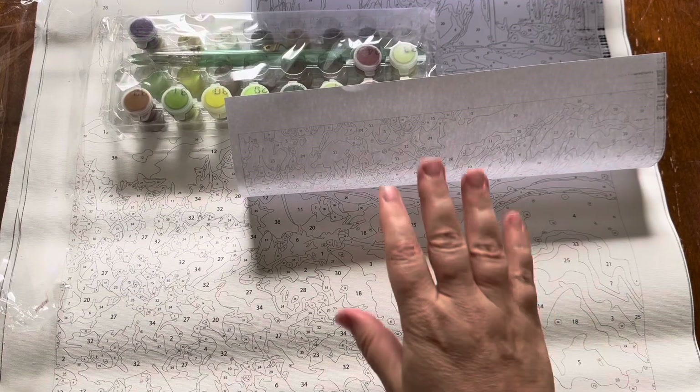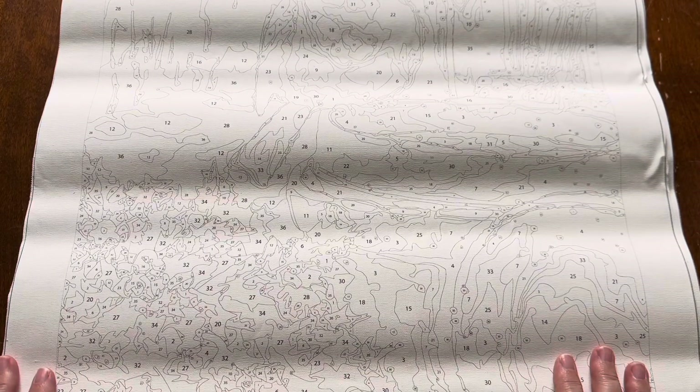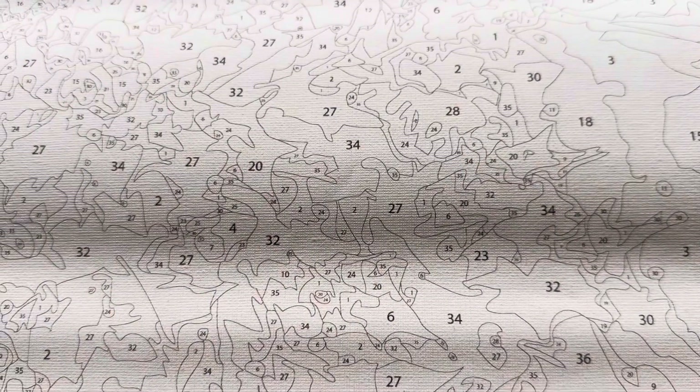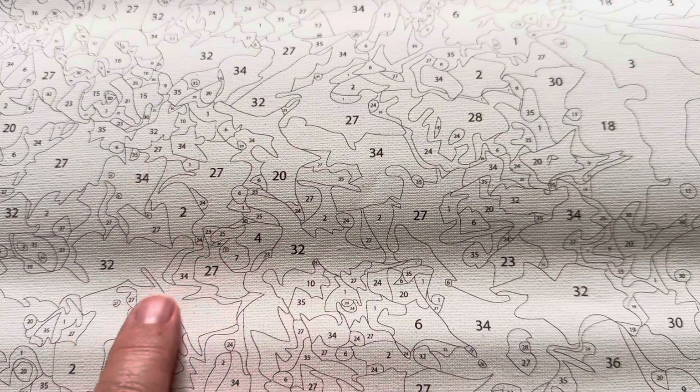I'm actually going to wait to open the second image in the next video because I'd like to take my time exploring this new company and having a look at the quality of their product. I chose 36 colors because you can either do 24 colors, 36 colors, or 48 — I thought 24 might be a little too simple but 48 might be a little too difficult, and I'm not into super difficult. This canvas looks like really nice sized cells and because it was in the box it's got a small wave to it but it's not wrinkled at all, which is great.